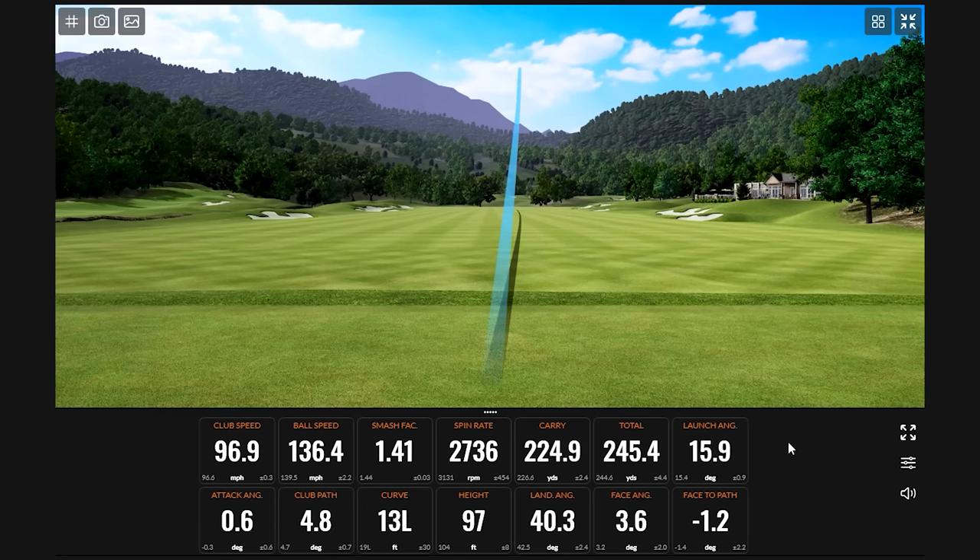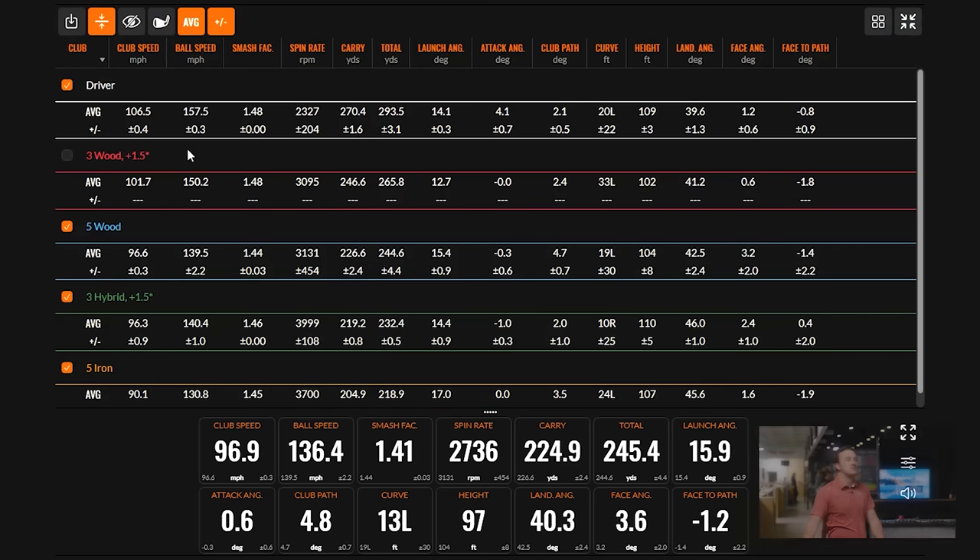The next shot came in at 225 — a little bit of a miss, but it still worked out surprisingly well. Caught behind it just a hair, which caused the spin rate to drop.